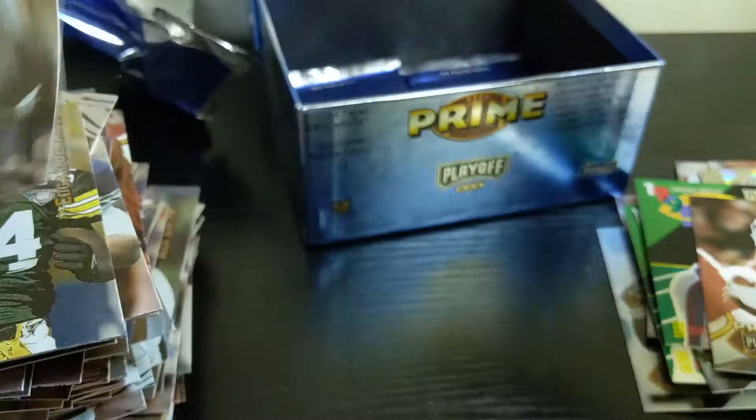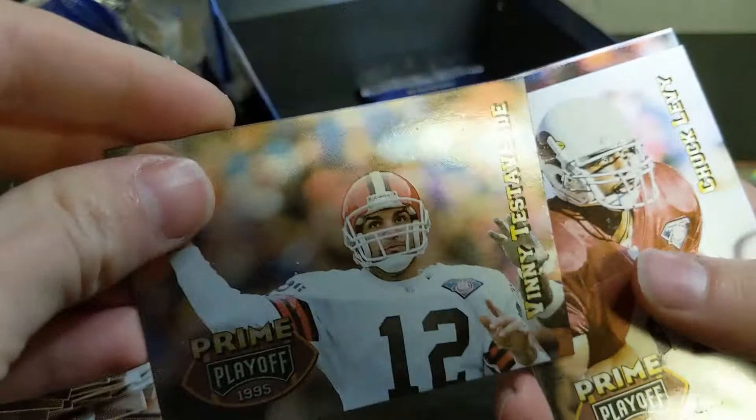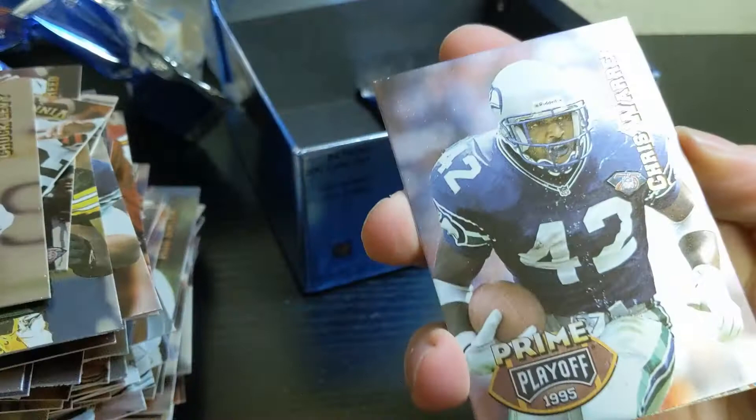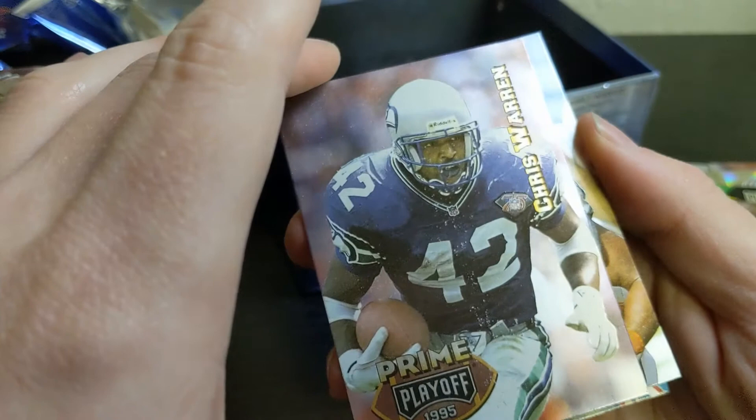Last two packs — major crunch. Vinny Testaverde, Chuck Levy, Chris Warren — I always thought he was underrated as a running back. He was always up there in rushing yards just about every year in the 90s next to Emmitt. Bernie Parmalee, Lorenzo White, Horace Copeland, Barry Foster, and Kenneth Davis.